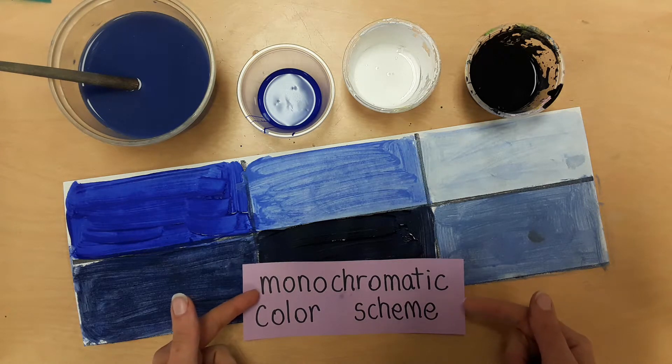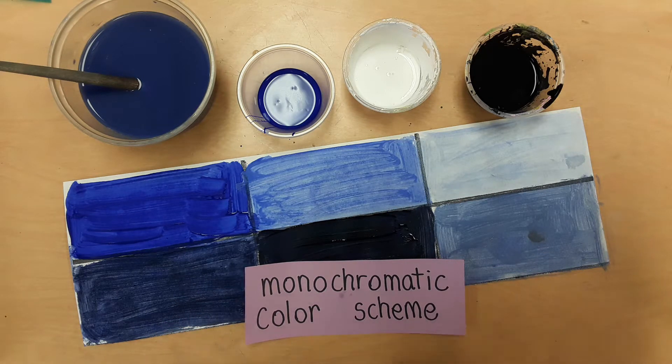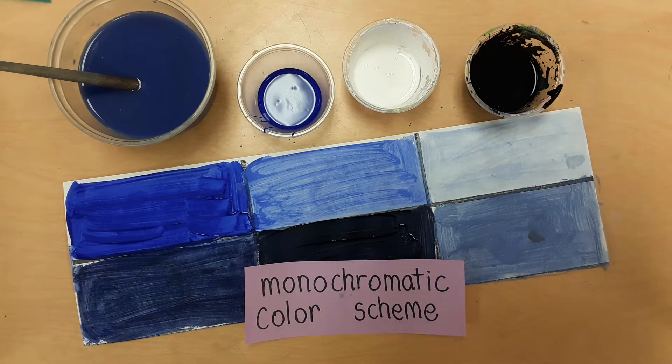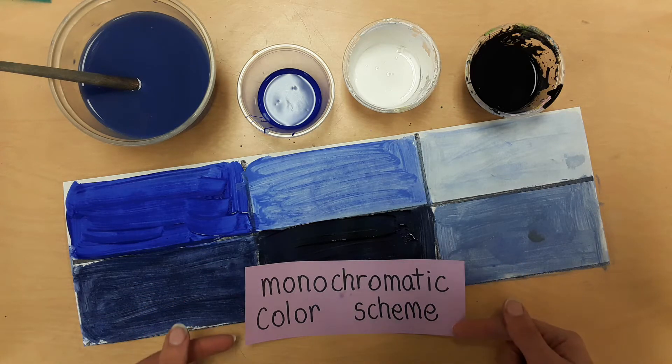Monochromatic color scheme. Monochromatic color scheme. Monochromatic color scheme.